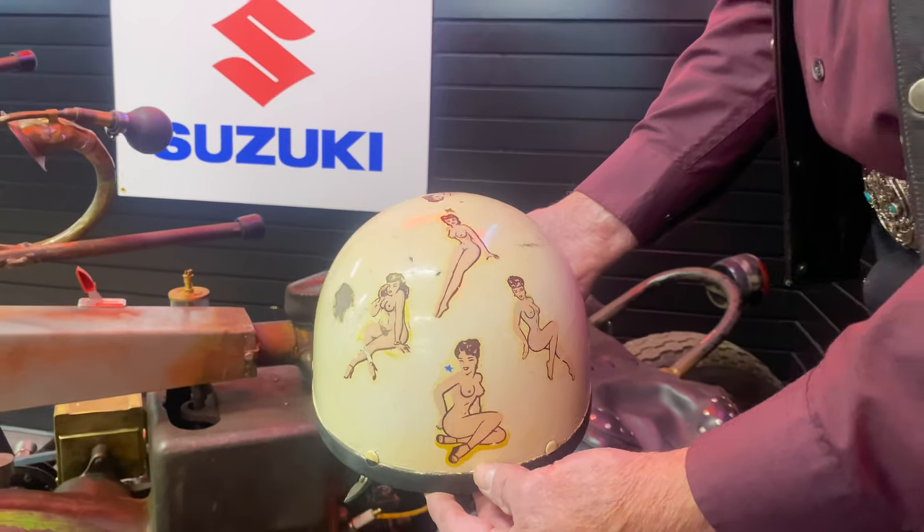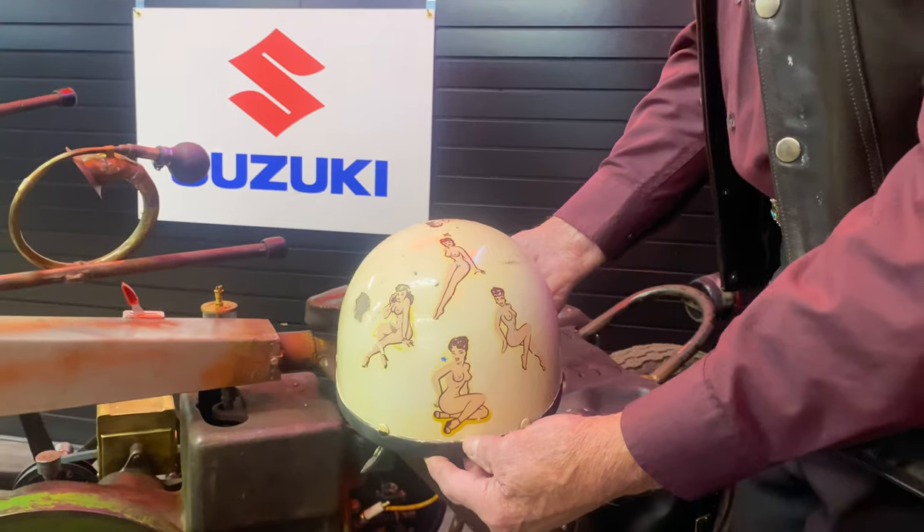This helmet I wore as a kid at 16 years old.